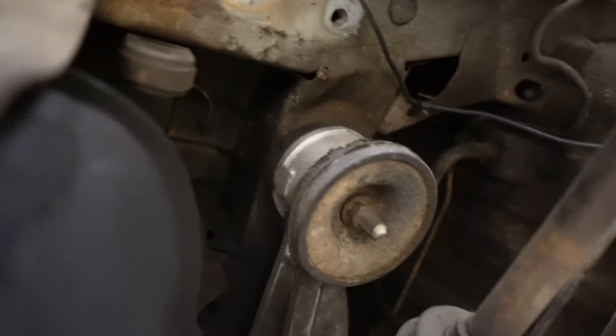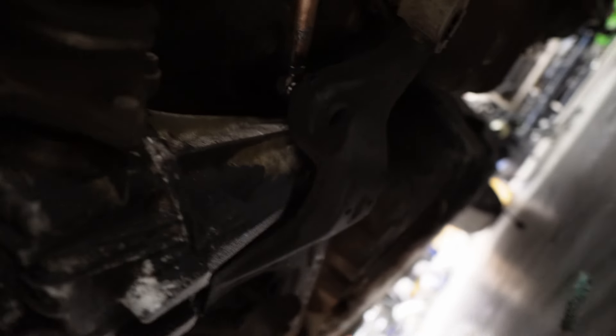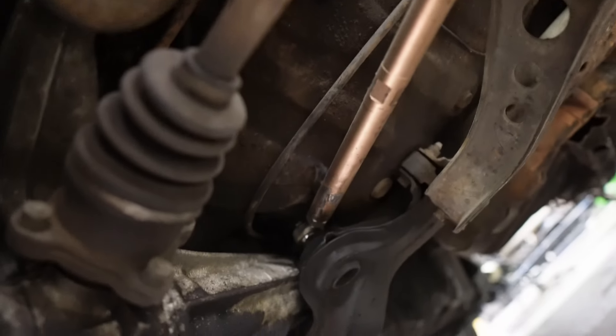We're pretty much gonna take these two bolts out for the diff, and the ones over there, and that one — that should bring down the whole subframe with the diff. Maybe I can pressure wash or clean it after.